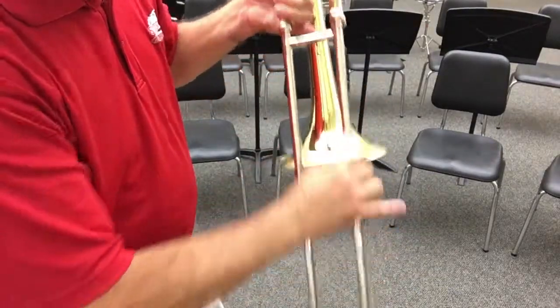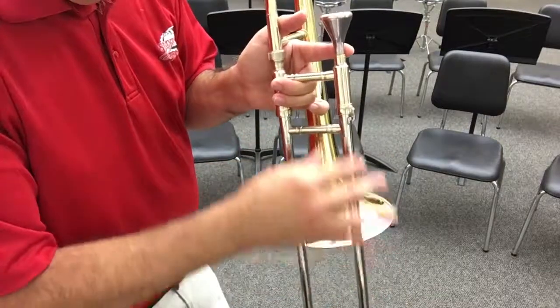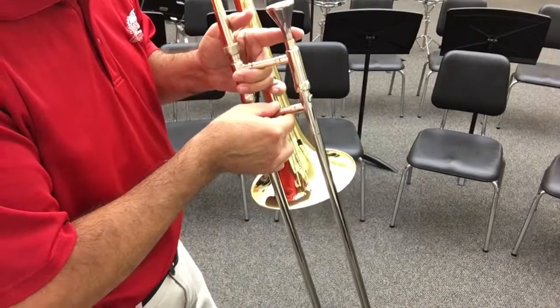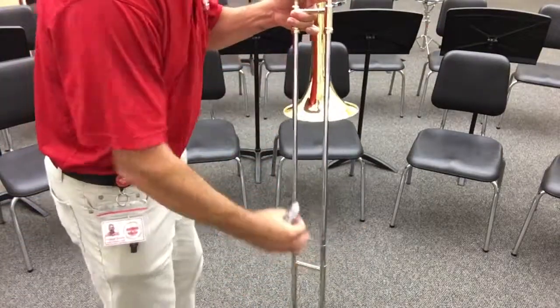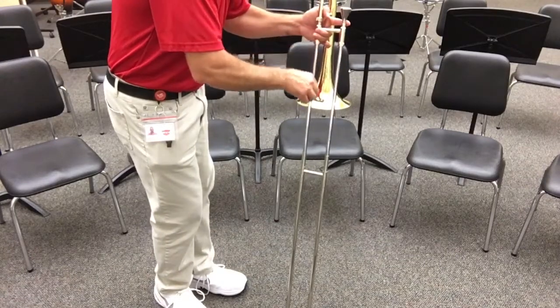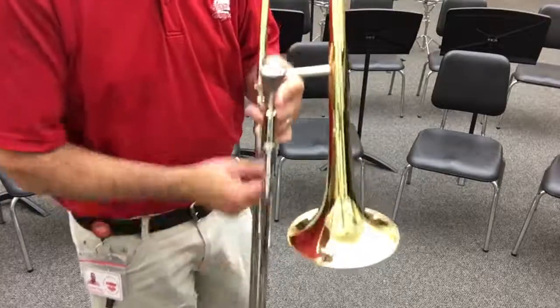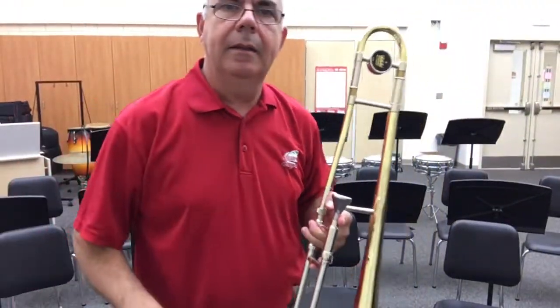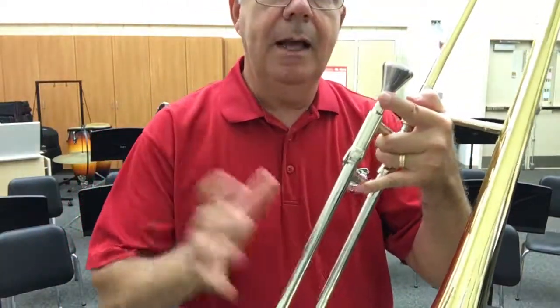Once I get the slide put together, I might want to wipe it down a little more, since freshly applied oil can get on the outside of the instrument. So keep that cloth handy to wipe it off. Once I've cleaned the slide off, I go through that same oil operation — let the slide drop gently to the floor, put a little line of oil on each side, bring it up, and work it. Now it's nice and clean and works just like it did when it came out of the case brand new — much more pleasant to play. Lock the slide and I'm ready to roll. There's your lesson on how to clean and oil your trombone slide — great job, guys, see you next week!